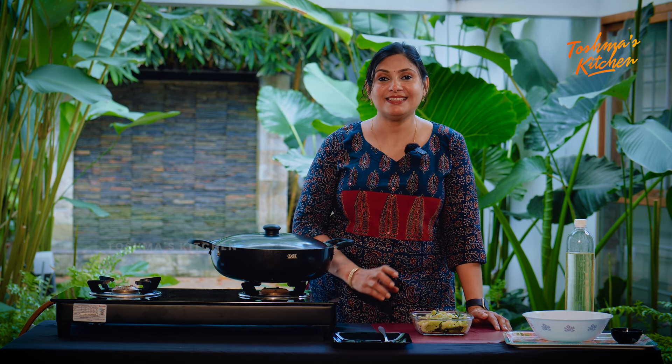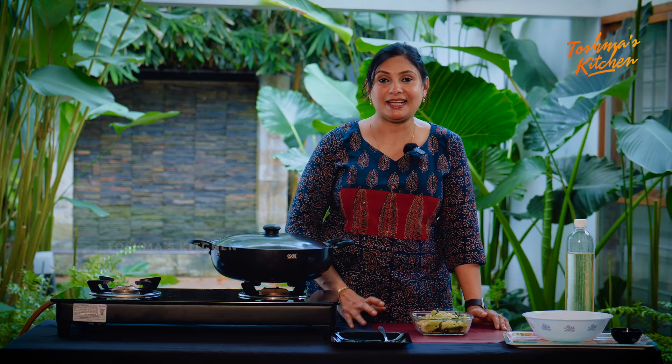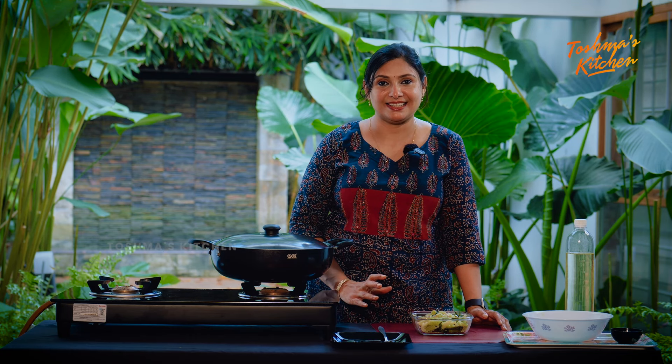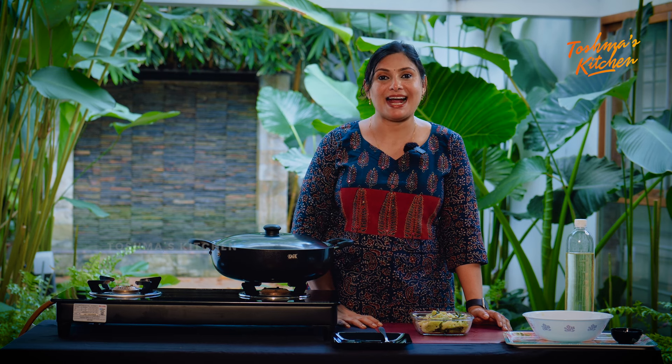This is a nice recipe with a lot of ingredients. It's very tasty and healthy. It's very good for the pavakki. If you try this, please try it. This is the best recipe — see you in the next episode.